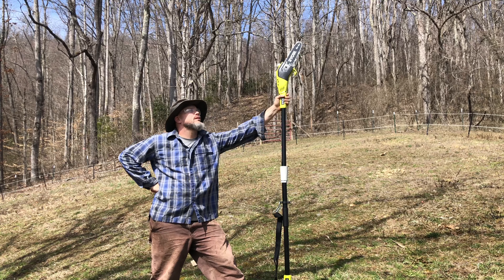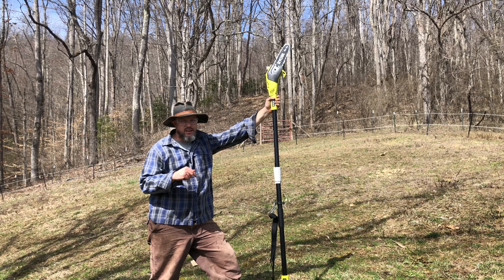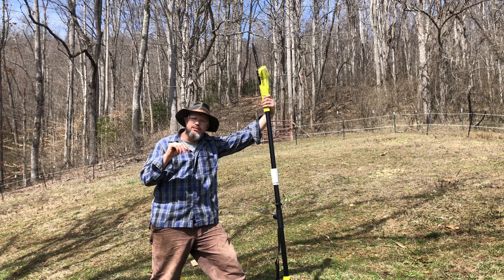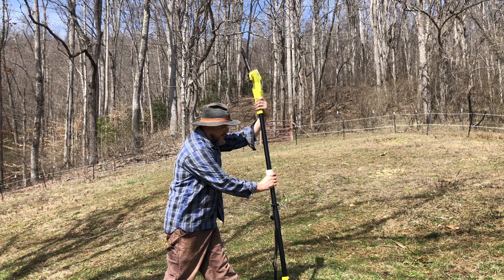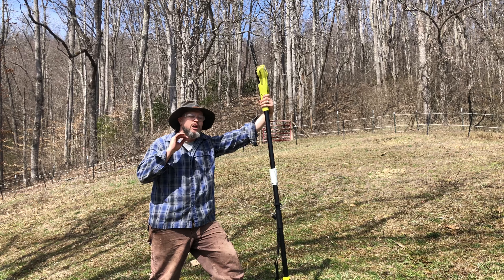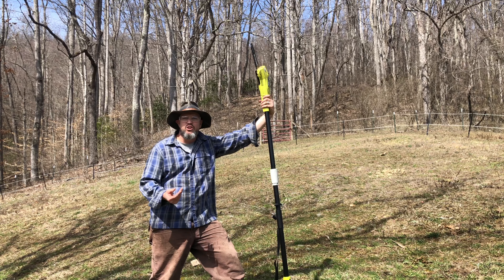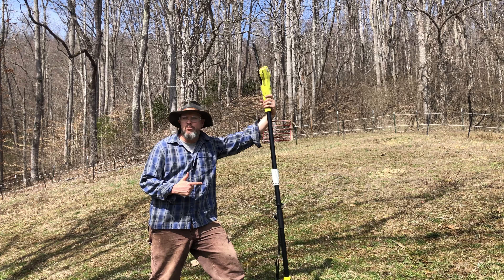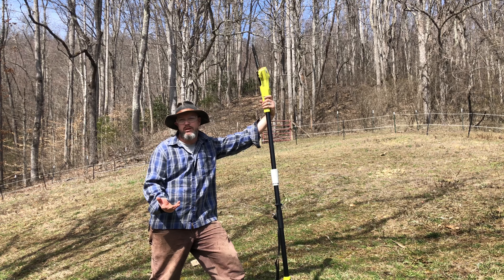Well, I guess that's gonna do it for the Ryobi pole saw. This is an awesome tool. The only real complaint I have is that the chain adjustment screw is right next to the blade and it's a little hard to get to. But besides that, this thing is a solid piece of equipment — the handles are very secure, the whole saw is excellent. I am very happy with it, way better than any gas-powered saw I've ever used. It works probably four times faster and it doesn't feel as dirty and grimy as gas.